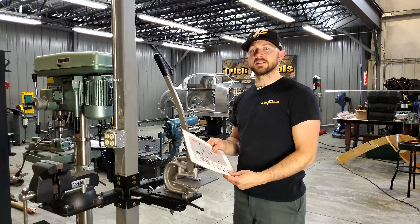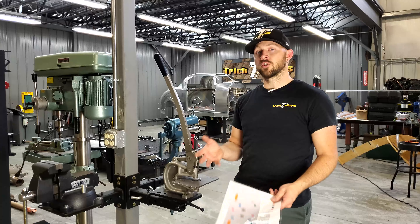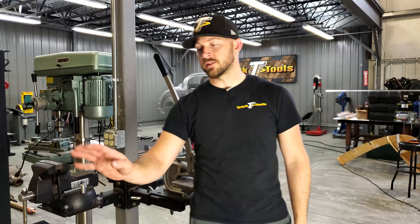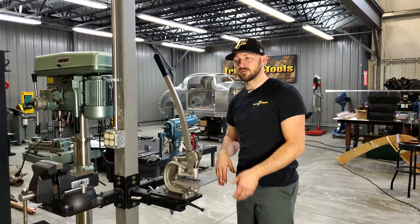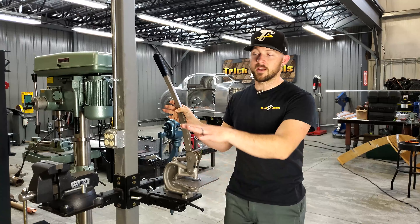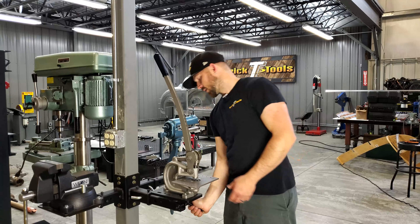The beauty of a universal plate like this is that if you have something else you want to mount to it, all you have to do is drill your own holes and you can mount it right to that plate. We just wanted to give you a selection of standard holes to use, and maybe something you have will already line up with the holes that are there.